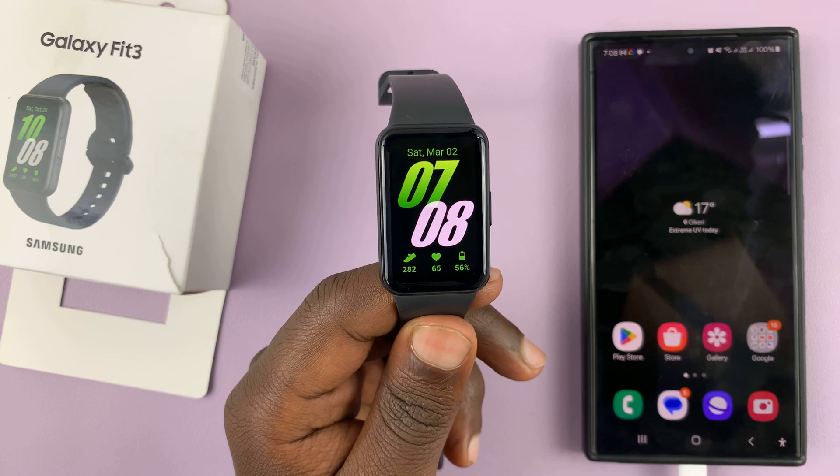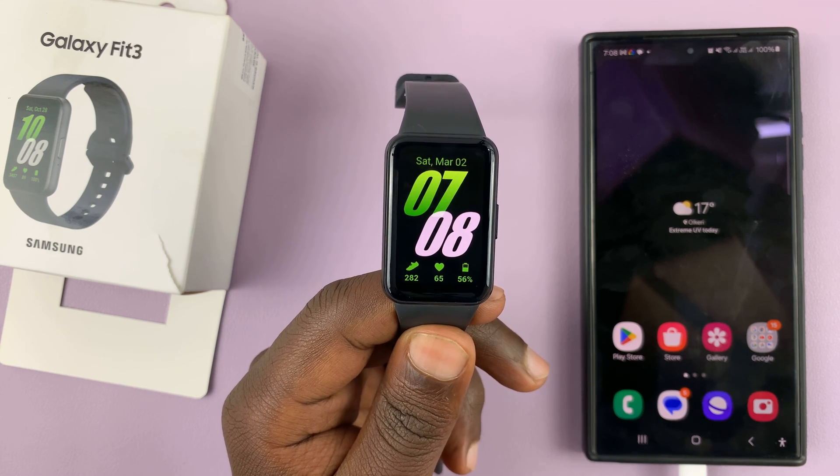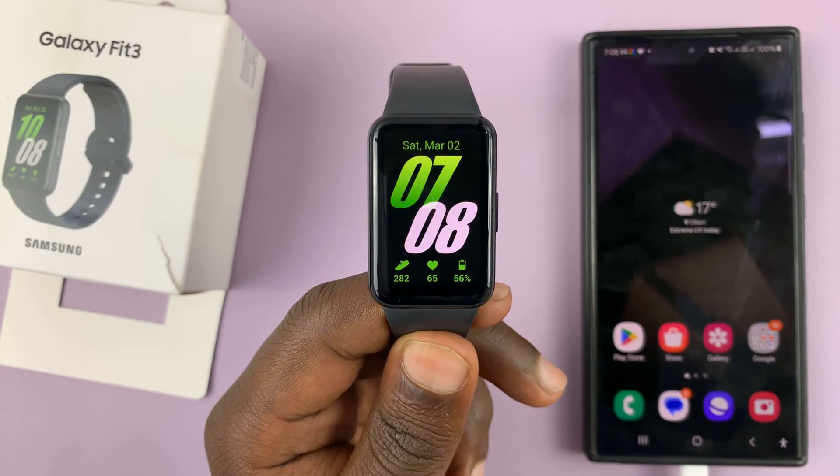I have the Samsung Galaxy Fit 3 and I'll be showing you how to measure stress or your stress levels with this fitness band.